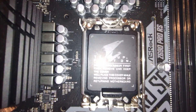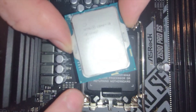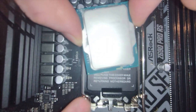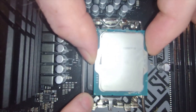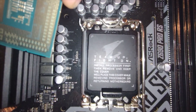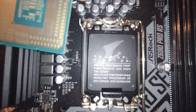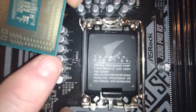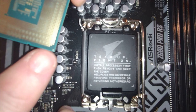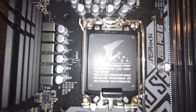Important things to look for on your CPU cover: a lot of times there is a triangle — you can just barely see it right here. This is important to help you orient your CPU. The CPU itself also has an itty-bitty triangle right here for orientation. When we install this, it's going to look just like that in that orientation. There may also be a marking on the underside of the CPU that corresponds with this as well.